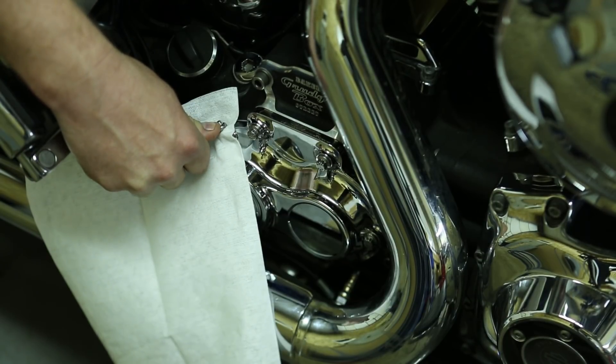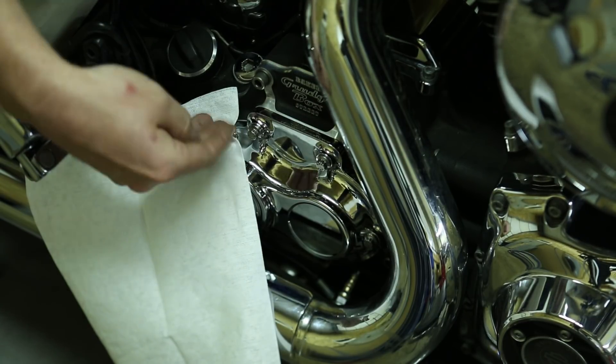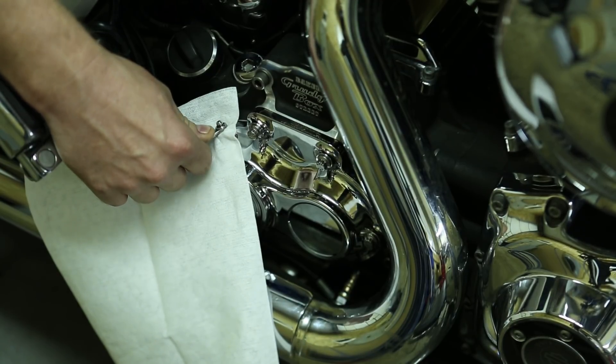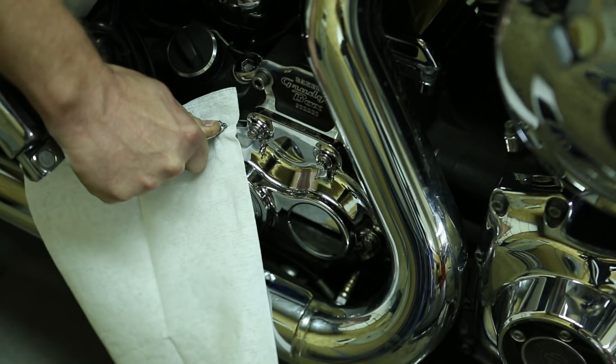Close your bleeder screw off and then repeat — just pump up that lever again until it starts to feel pressure. Eventually it will start bubbling out some hydraulic fluid and we'll be adding more fluid if needed.